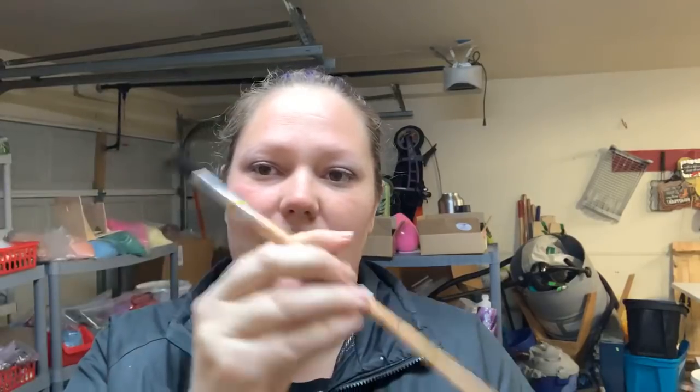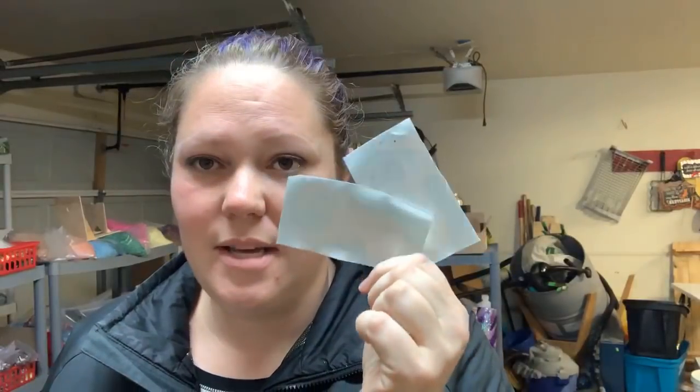Alright, so woodgrain tutorial. The things you're going to need to do woodgrain cups are: a cup, I use Krylon Master — just white flat paint. It's got to be flat matte paint to do the base coat for the woodgrain tumblers. You are going to need your brush — it's just a bristle hair brush, the best one I've found for doing the woodgrain. You're also going to need your decals to do the two-tone, and rubber gloves — I recommend them because that way the ink doesn't stick to your hands.